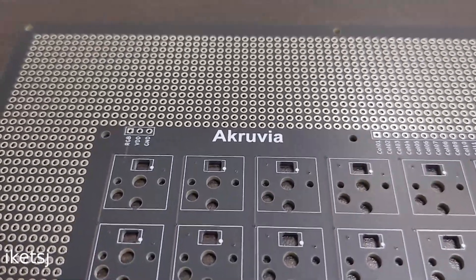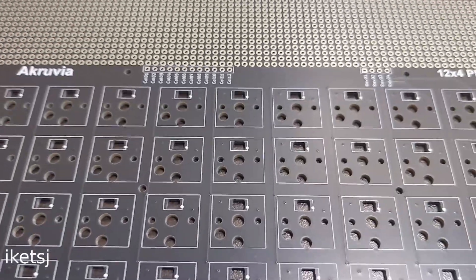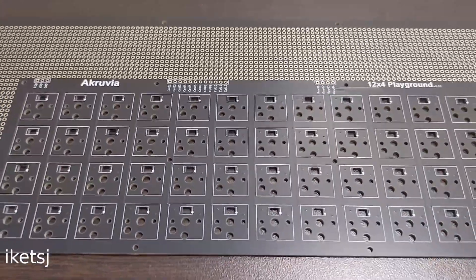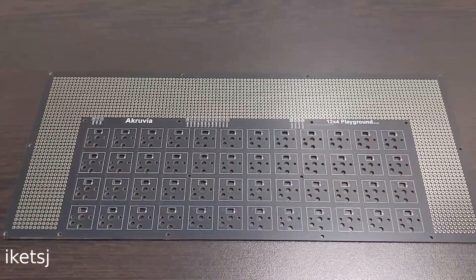Introducing the Acruvia 12x4 Playground. This is a 12x4 ortholinear keyboard with Hotswap Kailchok V1 compatibility and backlit RGB LEDs.